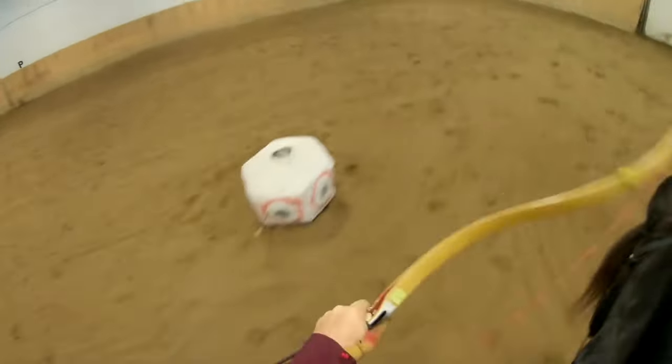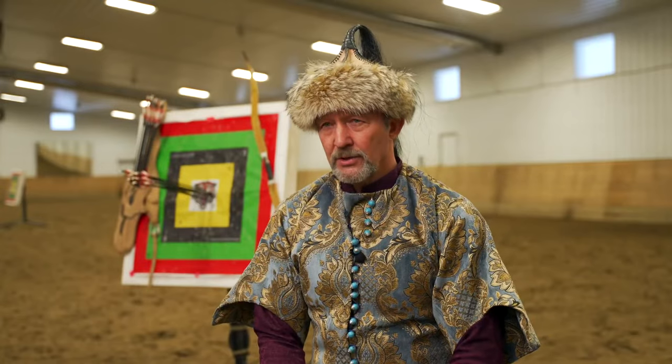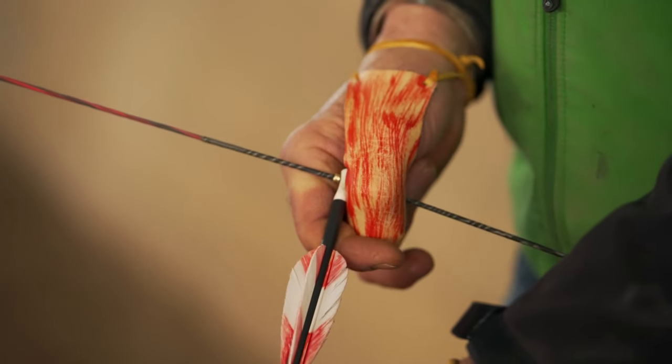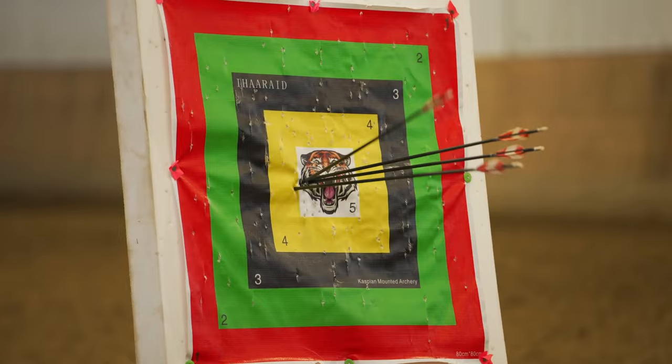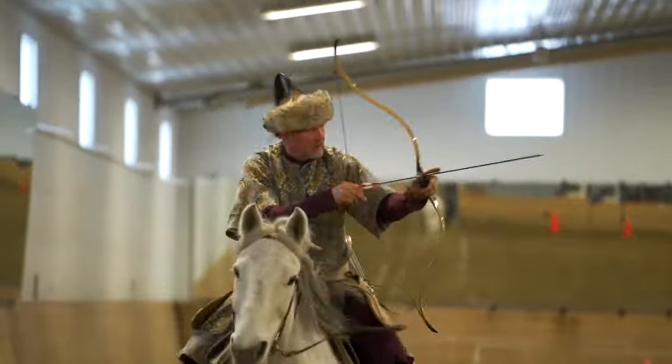We shoot targets that are straight up above us in the air. We shoot targets that are beside us on the ground, and we use our imagination and have fun. The typical scoring profile for horse archery in competition is a combination of arrow points and timing. The closer you shoot to the bullseye, the higher points you get. The faster your horse goes down the track, the higher points you get.